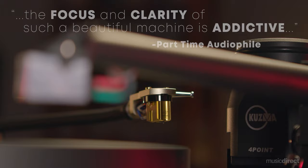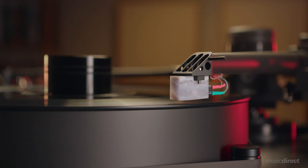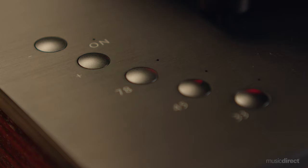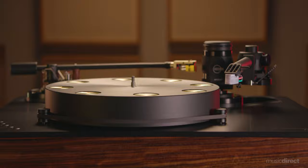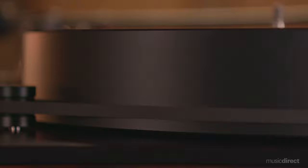Its wide plinth can support two tonearms, which are easy to install with a wide variety of arm bases. This remarkable flexibility will give vinyl collectors a pathway to audio paradise, whether they want to play heirloom 78s or the latest LPs by today's superstars. The Firebird's 13.2-pound high-inertia Delrin platter is engineered with eight MS-58 brass inserts for precise balance.